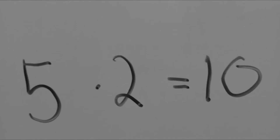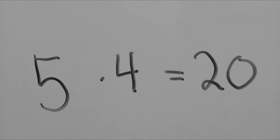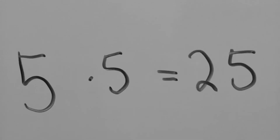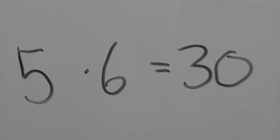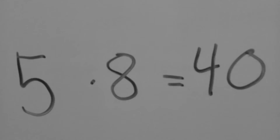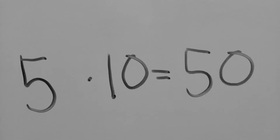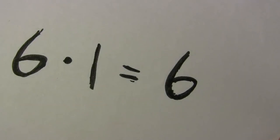5 x 2 is 10, 5 x 3 is 15, 5 x 4 is 20, 5 x 5 is 25, 5 x 6 is 30, 5 x 7 is 35, 5 x 8 is 40, 5 x 9 is 45, 5 x 10 is 50, 6 x 1 is 6.